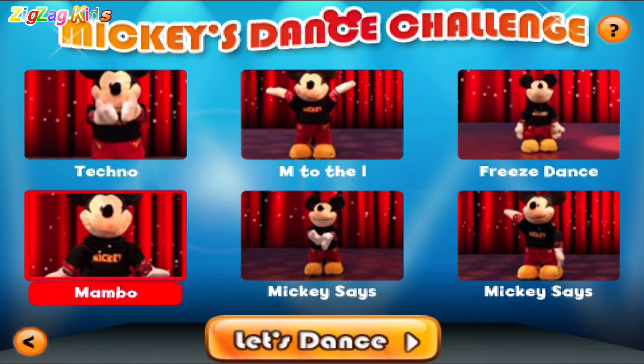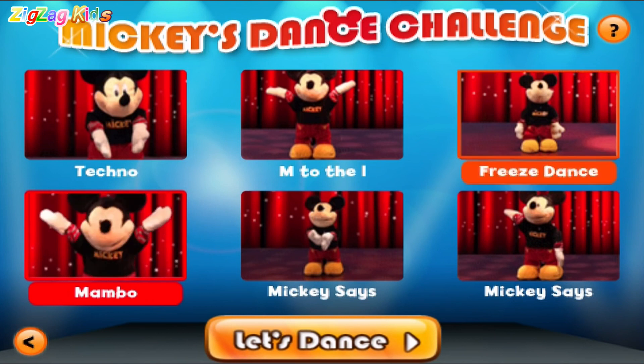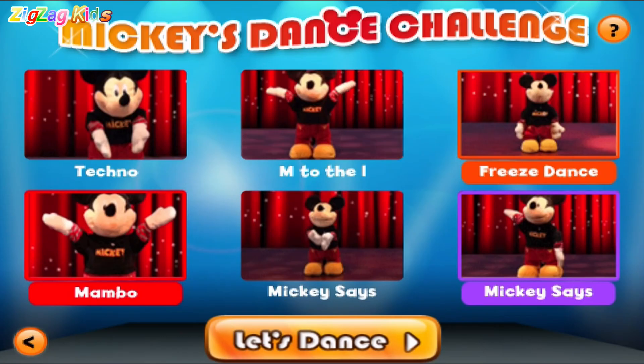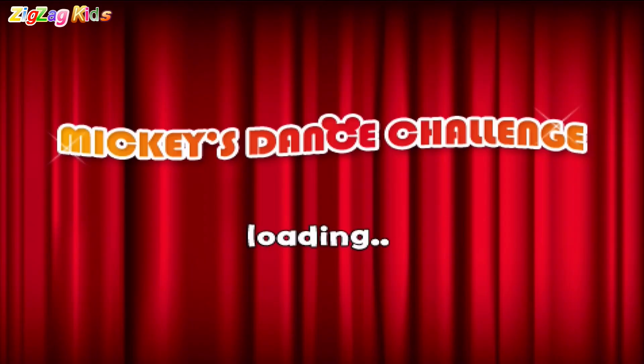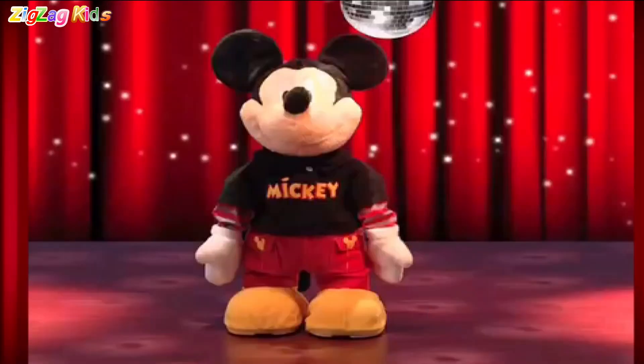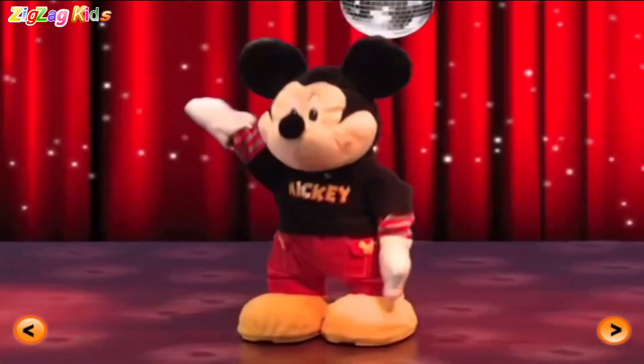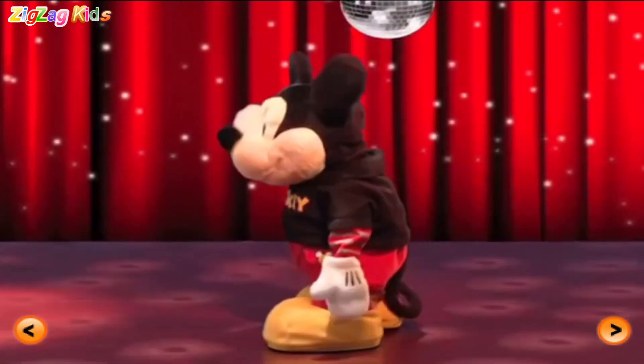Mambo! Shake that mousketail! Freeze dance! Mickey says! Hey, let's dance! Oh boy! And turn! Turn! Turn! Turn!